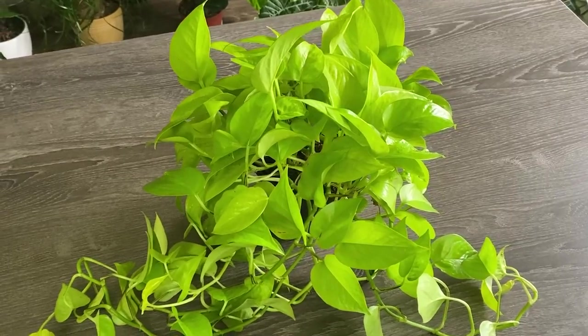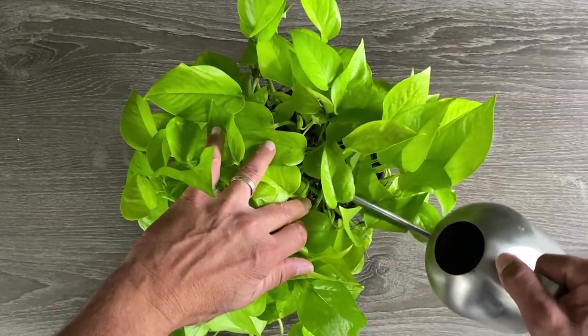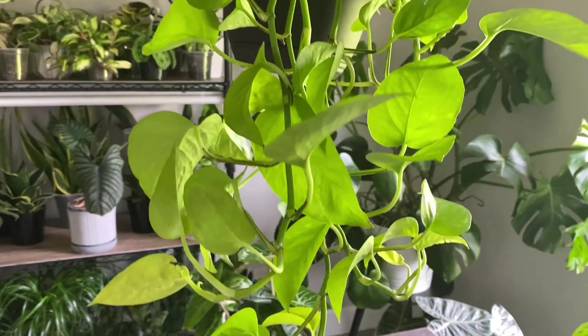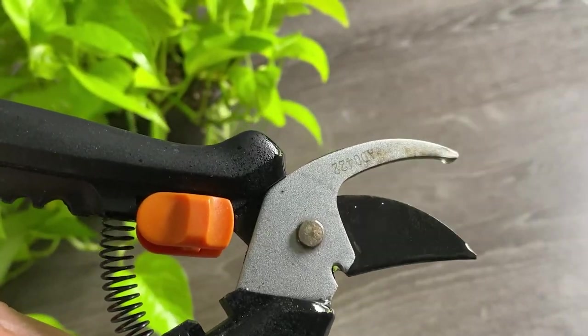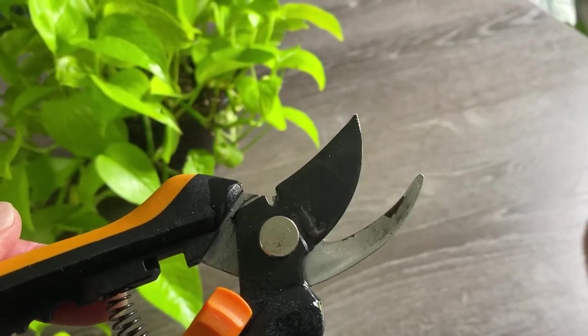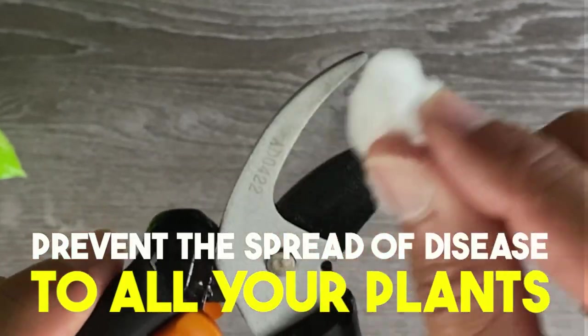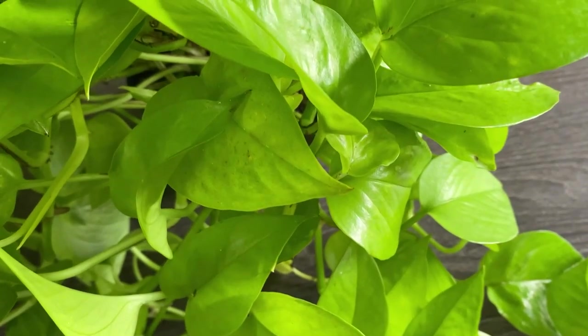To demonstrate this method, I'll be using this beautiful neon pothos, which I've generously watered a couple days before to make sure the plant is hydrated and in its best condition to provide us with cuttings for this propagation. As always, I recommend grabbing your sharp pruners and disinfecting them with isopropyl alcohol. We always want to prevent the possibility of spreading disease from a plant we recently cut to this mother plant or to the fresh new cuttings we'll be taking.